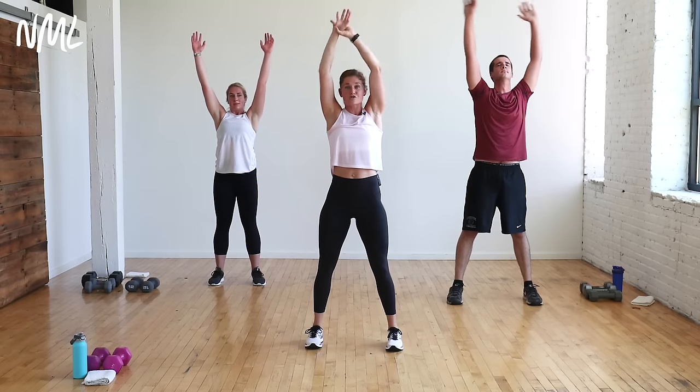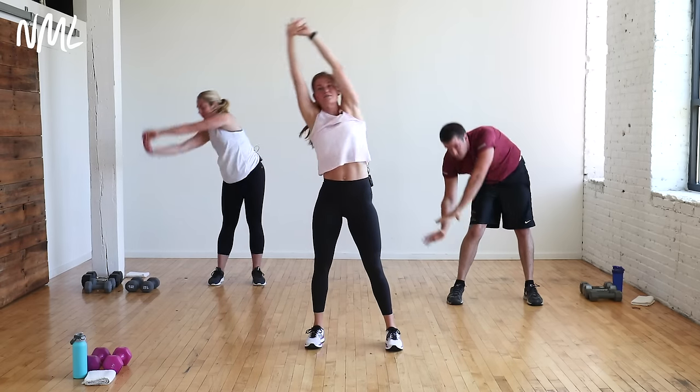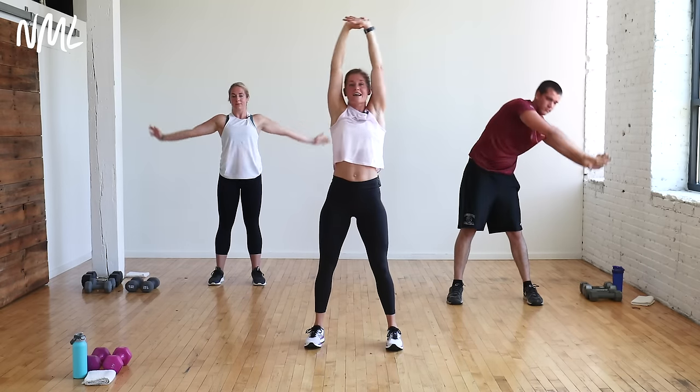Big inhale. Right wrist grabs left wrist. Up and over for a side body stretch. Take it all the way down and around — give me a big circle, round it out, up to the top. Switch it out. Other side. Big inhale. Up and over. Round it out. All the way down and around.